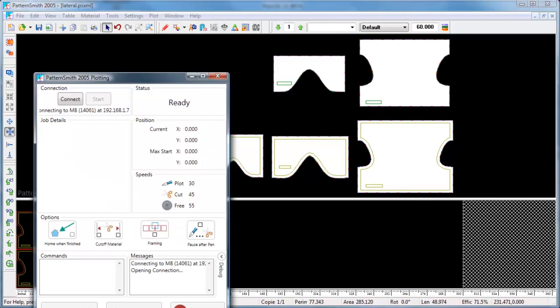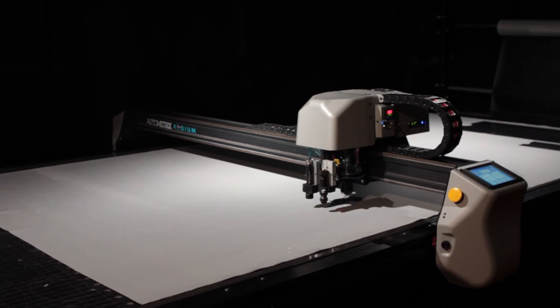Now we're ready to cut. First, we cut the inside and outside cover patterns.